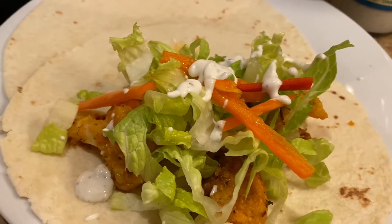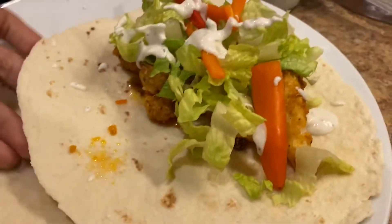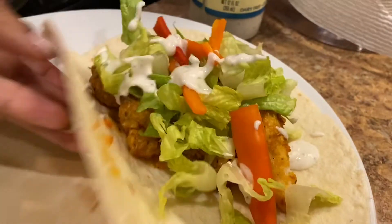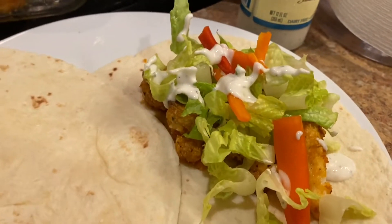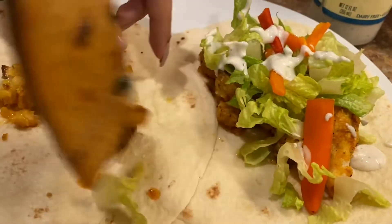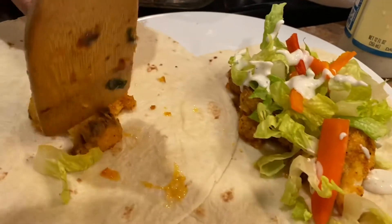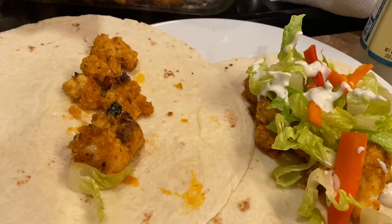That's it! Once you've assembled all of your wraps, you're all done and ready to enjoy. Let me know if you guys gave it a try and how you liked it. I hope you enjoyed watching this video — I'll see you next time, enjoy, bye!